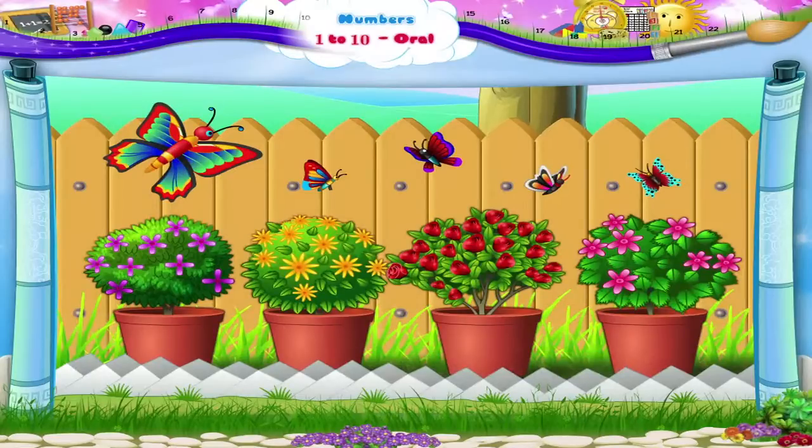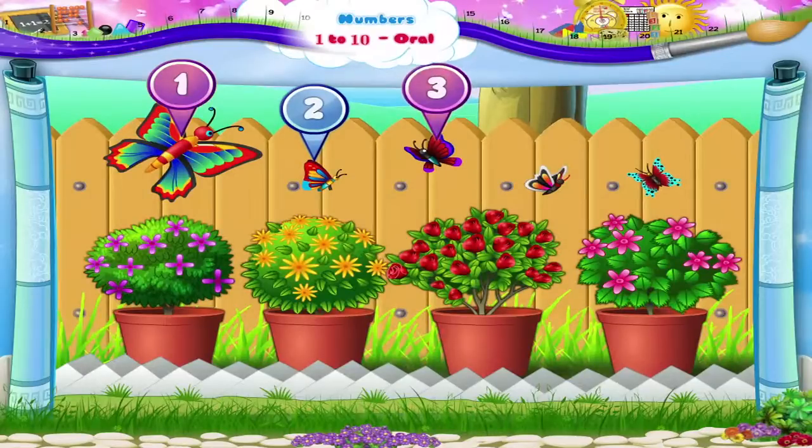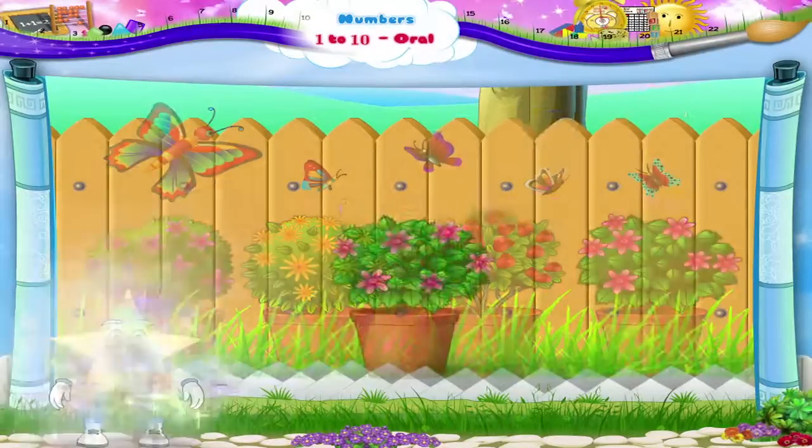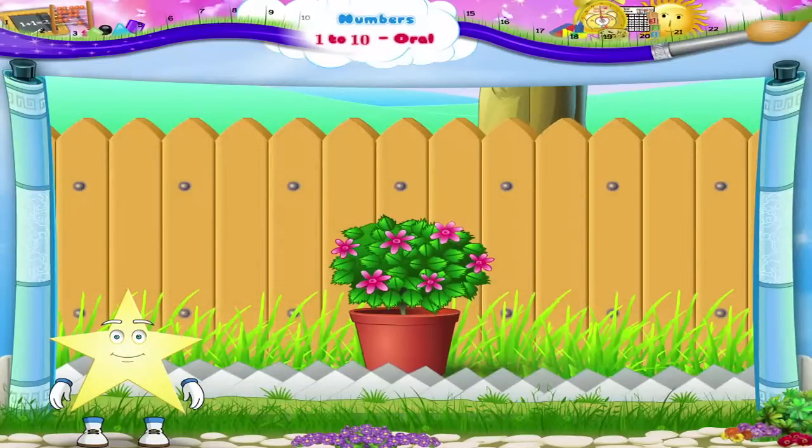And flowers too, with a lot of butterflies. Let's count the butterflies. 1, 2, 3, 4, 5. 5 butterflies. The number 5.